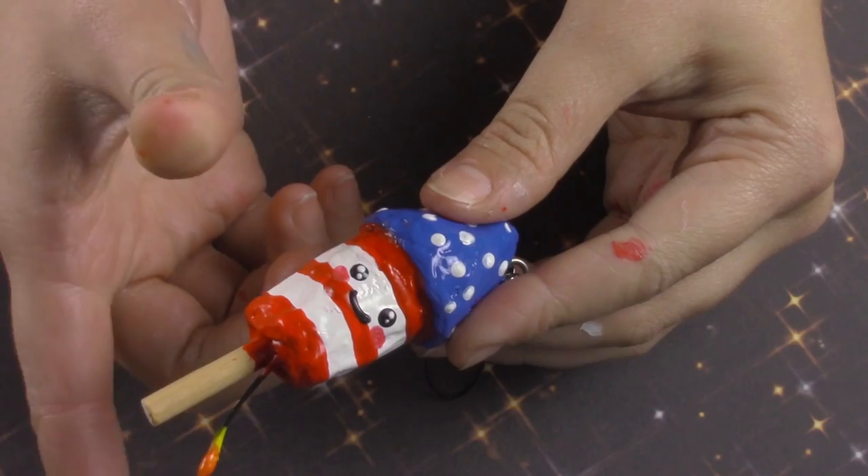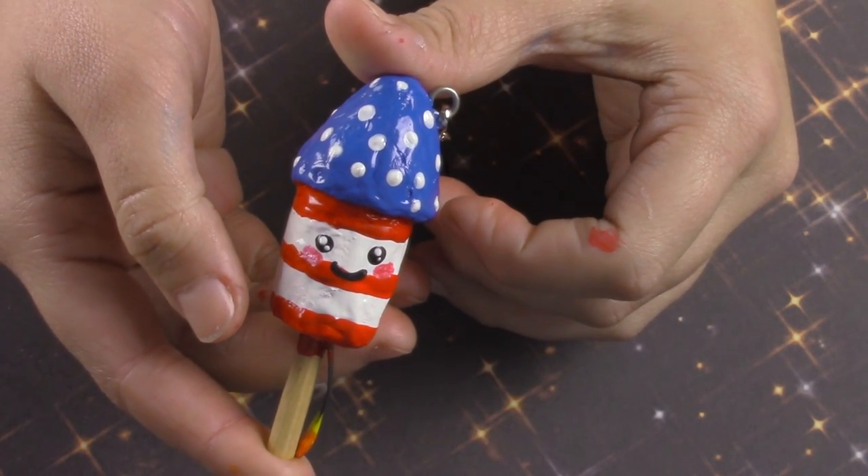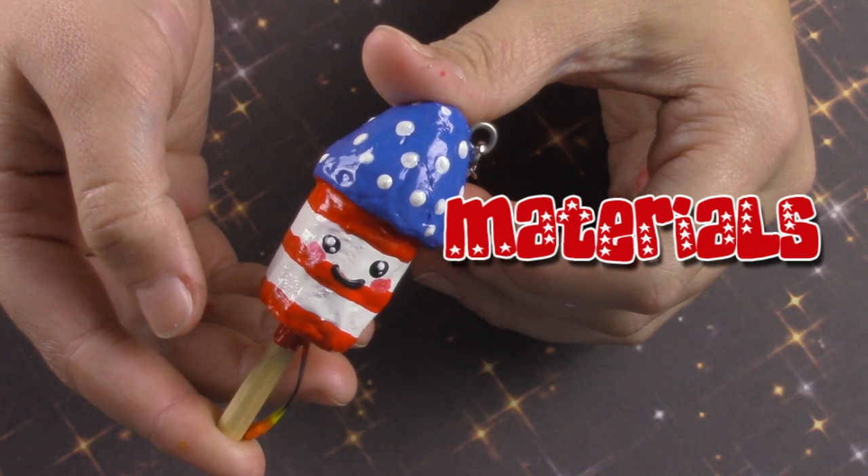Hey everyone, welcome back to Birdcraft! Today on my channel I'm going to be making this cute Fourth of July fireworks squishy. I hope you guys enjoy the video because I enjoyed making it, so let's go on to the materials.